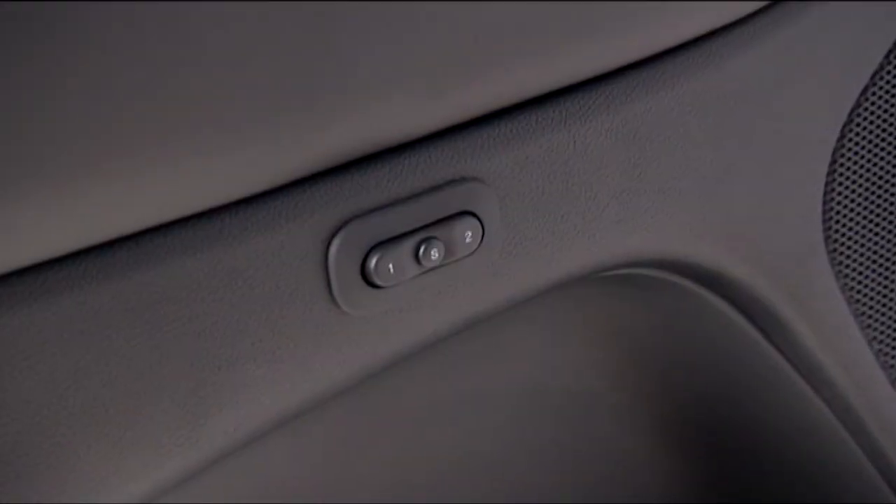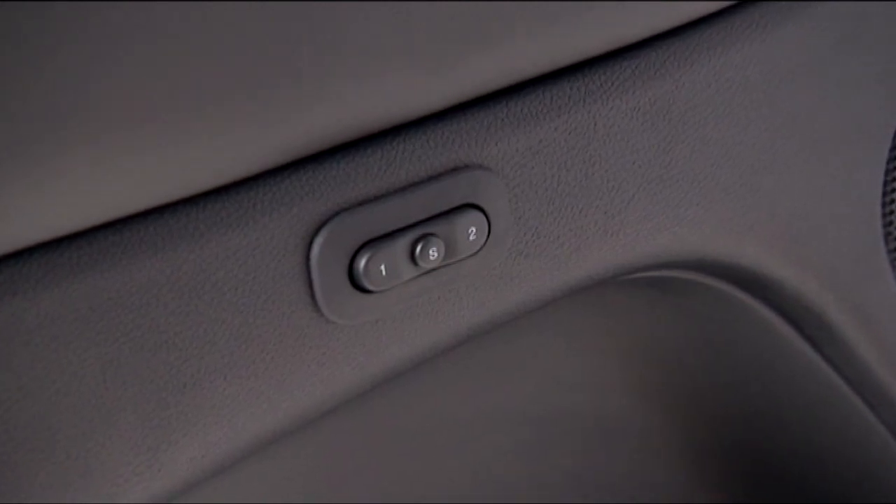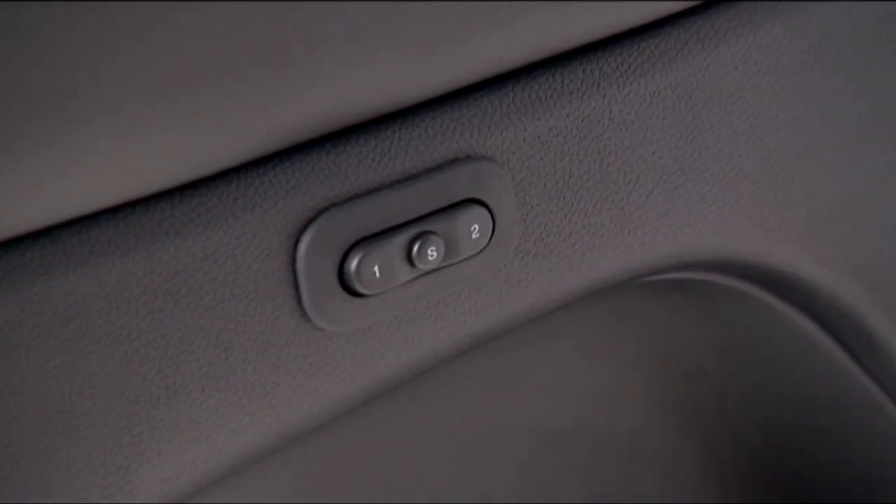You'll find the switch on the driver door trim panel labeled 1, 2, and S for set.